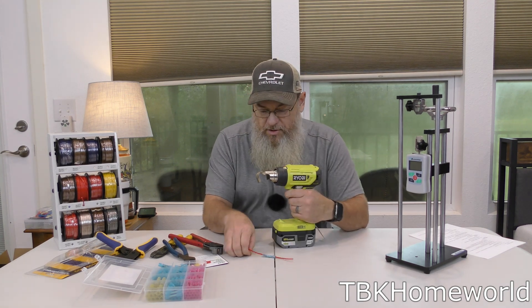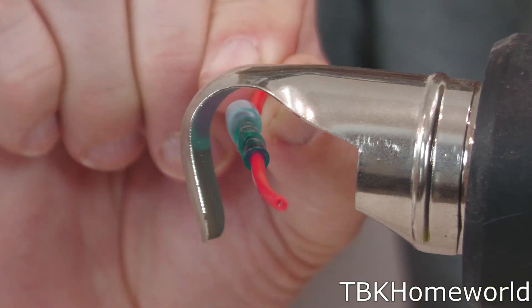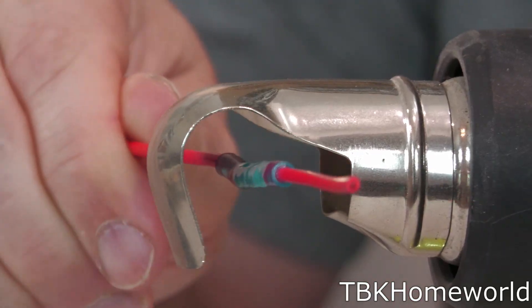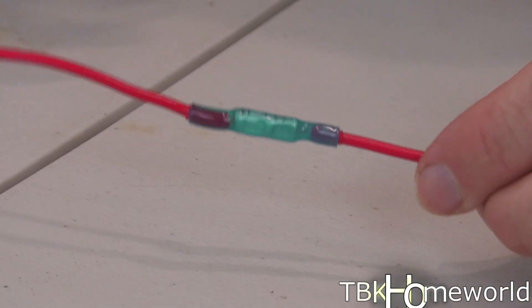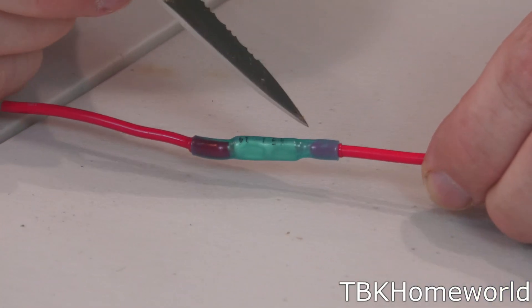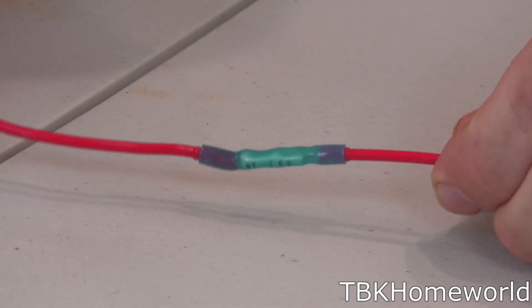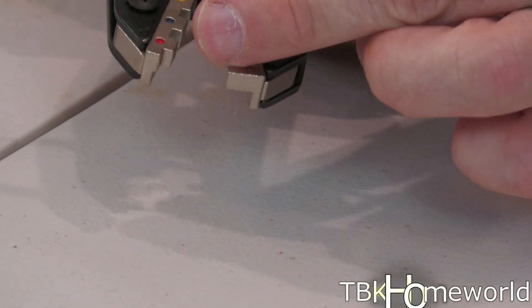Now we need to heat shrink this, so we're pulling out the Ryobi heat gun. This is our first completed one after heat shrinking, and if we look here it has done a very nice job and given us a nice seal.